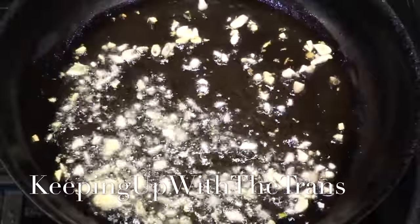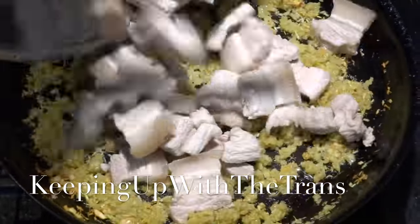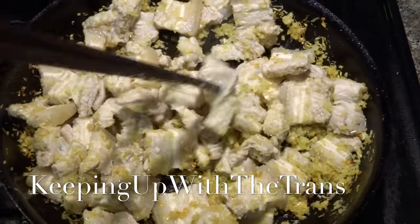Now fry four cloves of chopped garlic with three tablespoons of cooking oil and one cup of chopped lemongrass, then add the pork belly in and stir-fry for three minutes.